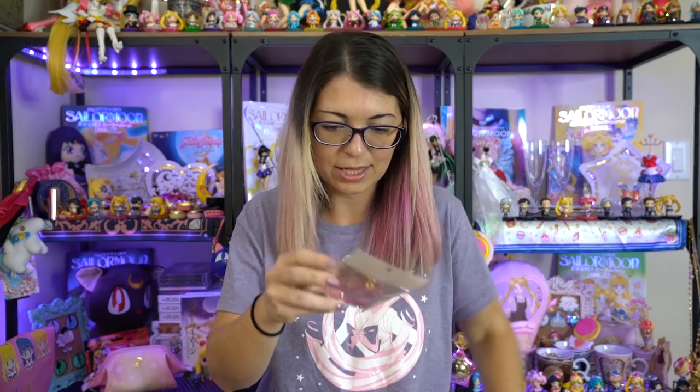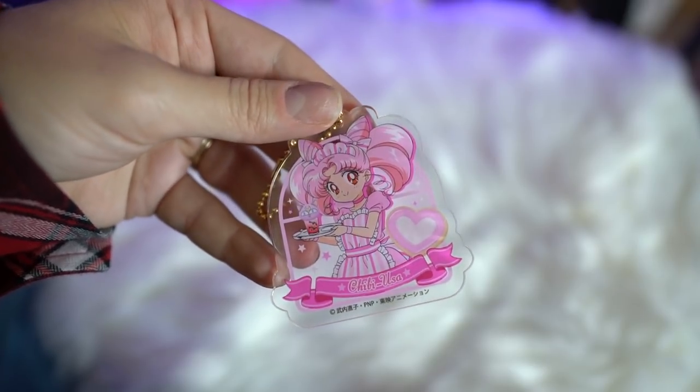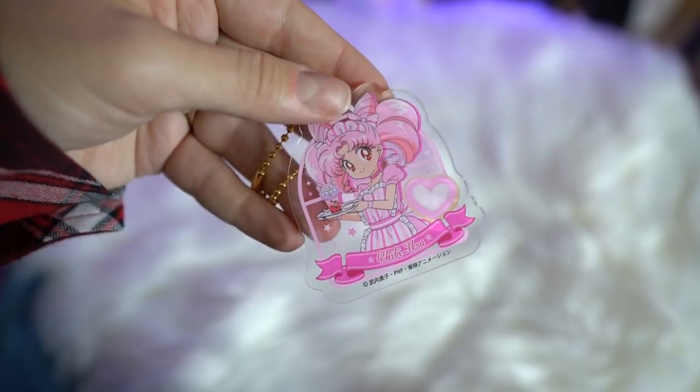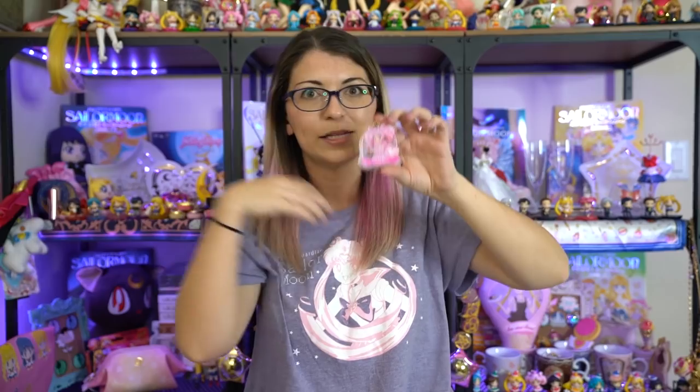I have been collecting these really cute keychains. This one is Chibi Moon — these are all Sailor Moon Cafe acrylic keychains. I have quite a few of them now, and this is one of the ones that I was missing. It was a great price on Mandarake, so I decided to go ahead and purchase this. It has a very cute display of some art of Chibi Moon, and she's holding this very cute dessert that has a Luna P-ball at the top of it, so I really like this one.